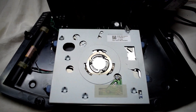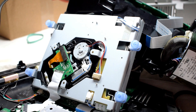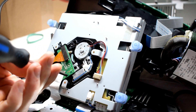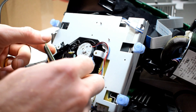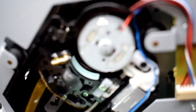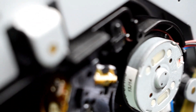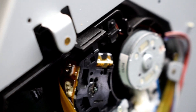So here's the CD player. Now we can see that this one also has a laser adjustment screw. So I'll adjust that.